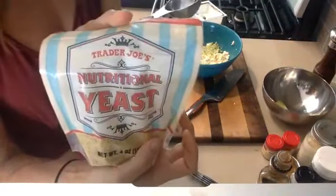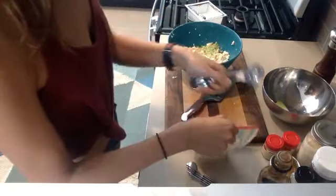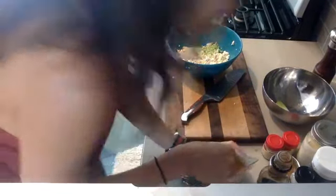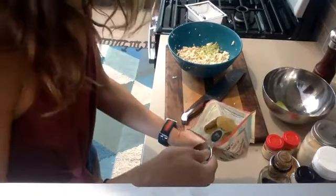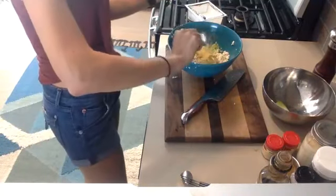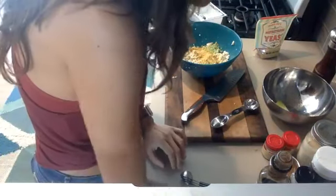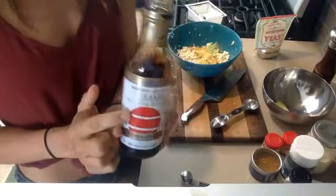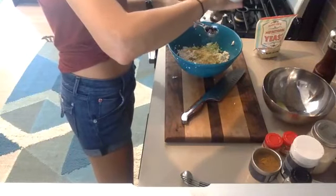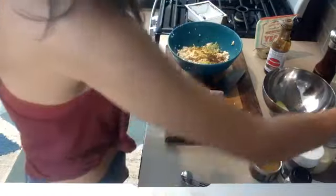I'm using nutritional yeast from Trader Joe's — super glad they are still selling it. I also noticed my Kroger has it now, so that's exciting; you don't have to go to Whole Foods or buy it on Amazon. I'm doing just over one tablespoon of nutritional yeast. The great thing about this is you can add everything else to taste. Next is one tablespoon of soy sauce — I'm actually using gluten-free tamari, but you could also use coconut aminos. I always do low sodium.